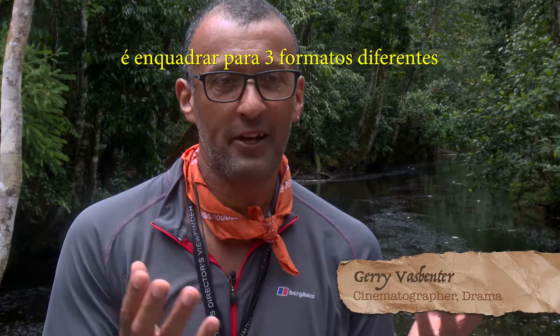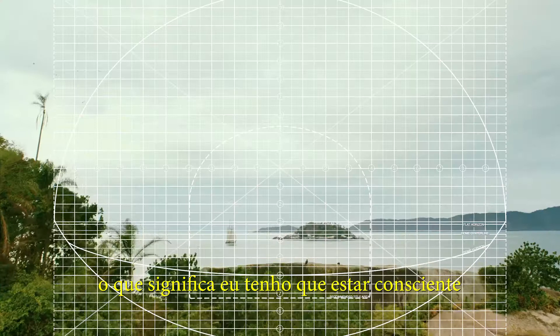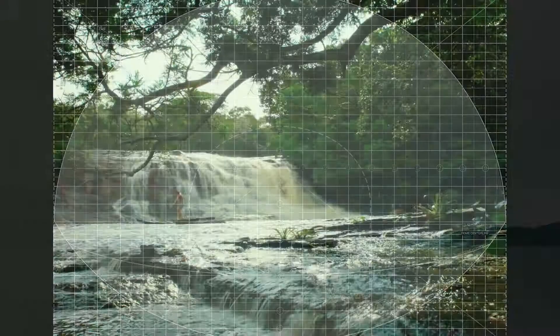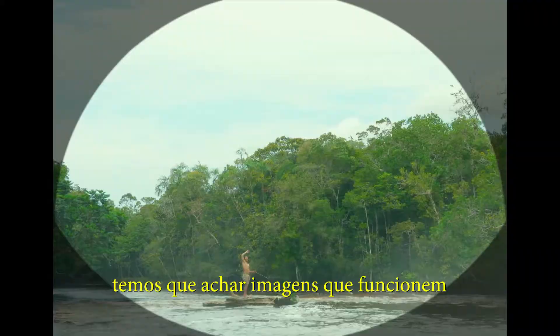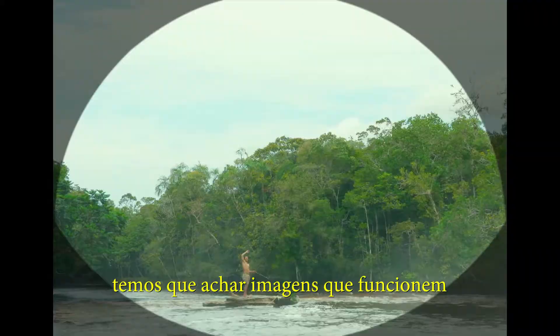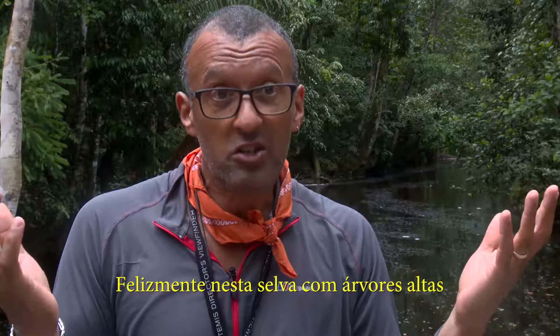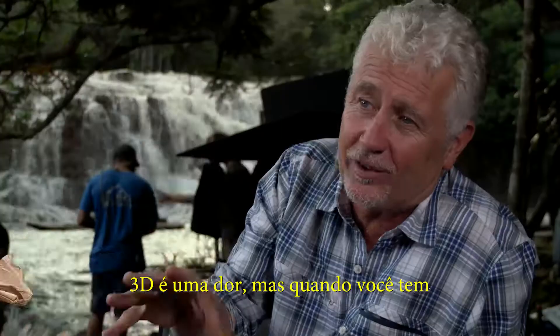One of the opportunities that the film has offered is framing for three formats. We've got the dome, which is enormous, and it means I have to be aware of things that are actually behind me — I can't light from above because there's no room. I've got IMAX, which is enormous the other way. And then we have our regular 16:9 as well. We're finding the sweet spot for the IMAX, and to combine that with the dome we have to find imagery that works for all the formats. Fortunately in this jungle with so many tall trees we've been really lucky. 3D is a pain, but when you get the chance to use it for the storytelling it's a pleasure.